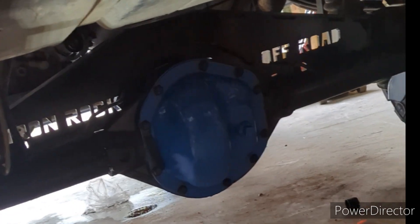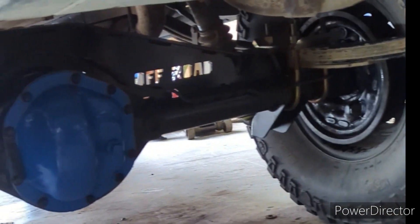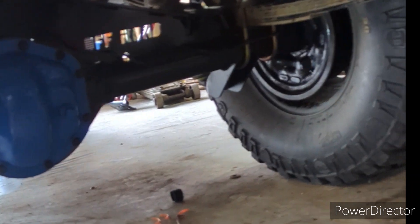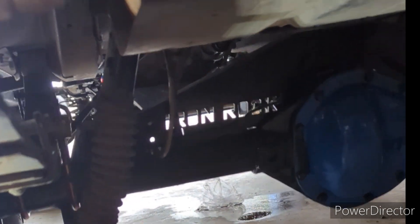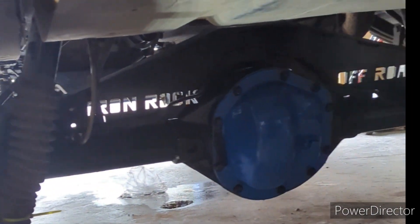Okay, that's finally on its own weight again. There's the new Dana 44 under the XJ. I think that looks pretty awesome. That was a pain - definitely a pain. That was a lot heavier than the Dana 35. I'm just gonna bleed the brakes, throw that driveline in, and it should be rolling on out of the shop.